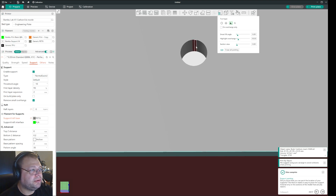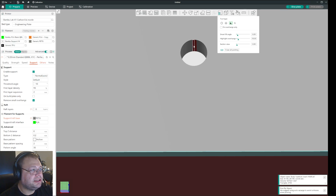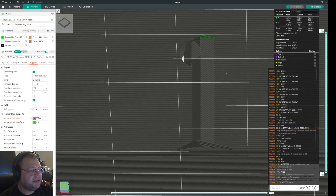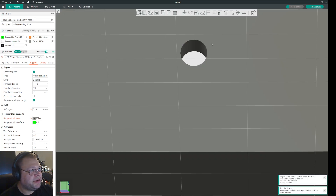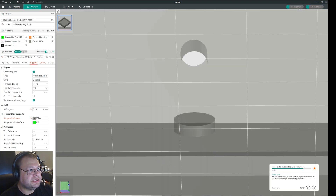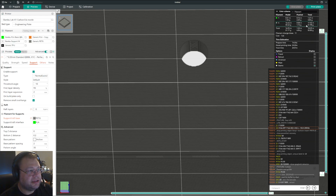Now if you mark only this and this with the block support feature and slice the plate, you can see that it still put a support in the middle. That is because sometimes you have a round hole and you have to mark three lines. So let's go back to Prepare and Support Painting, and if I select this one and slice it, there is no longer a support.